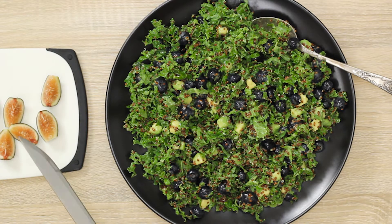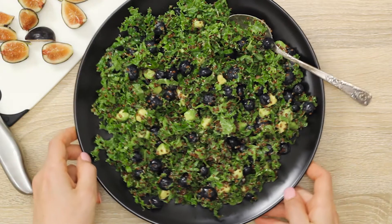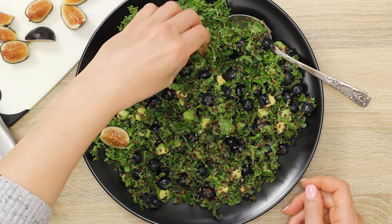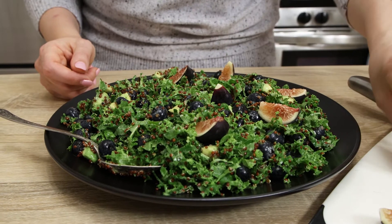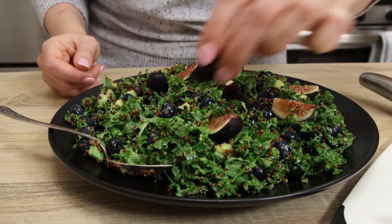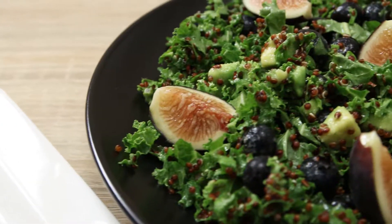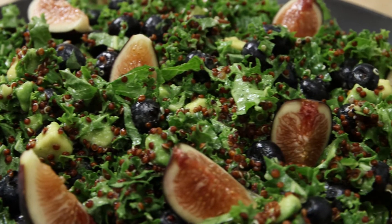All ingredients and measurements are listed in the description below so that you have it handy. Share this video to give us some support if you like what you've just watched. And please don't be shy — say in the comments if this is something you would try. Look at the deep rich colors in the salad. It's truly decadent and delicious. Thanks for being with us today and join us next week for a new episode.